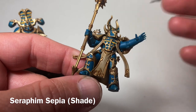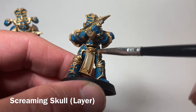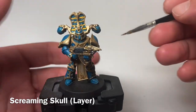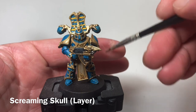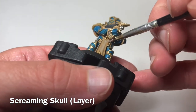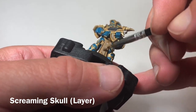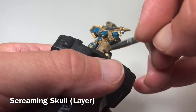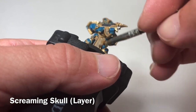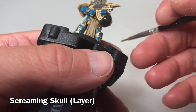Now we're ready to put a light dry brush of Screaming Skull over the top. We're going to brush it really, really lightly — until there's very little left on the brush — and then just dry brush it across the tabard, picking up the high points and blending that in. We'll do that very slowly over the next while, bringing in that color, and meet back when it's done.